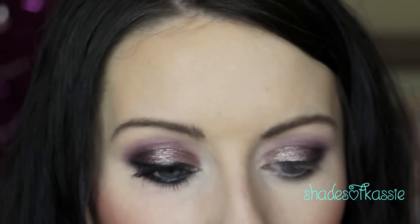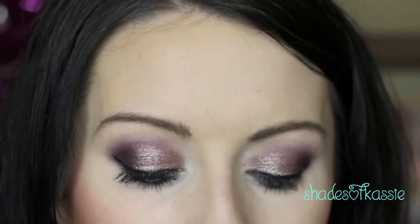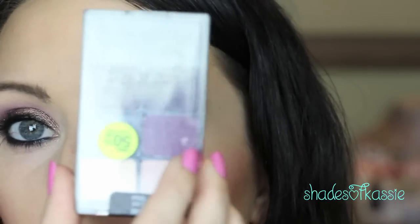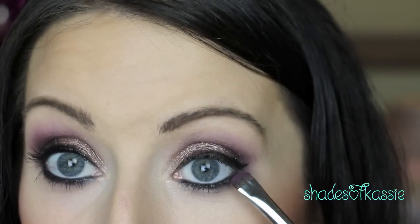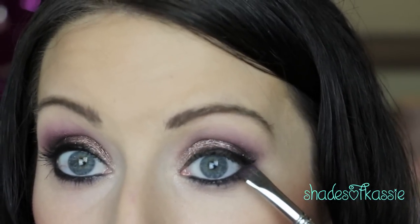For my waterline I'm going to line it with a black liner — this is Smolder from MAC. I also tight-lined a little bit and did a small cat eye winged liner. For the bottom lash line, take that small chisel brush again with the Nocturnal color or the purple from the palette and run that along your lower lash line. Then take a little bit of Intoxicate and run that along your lash line as well. Very, very easy.